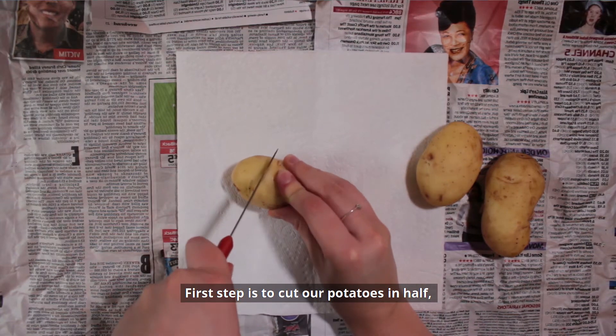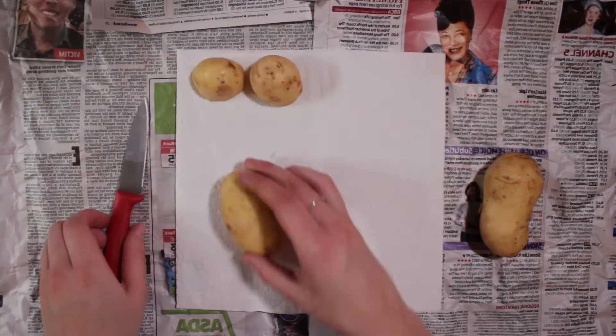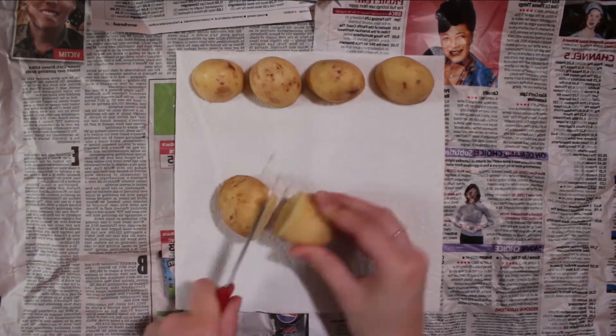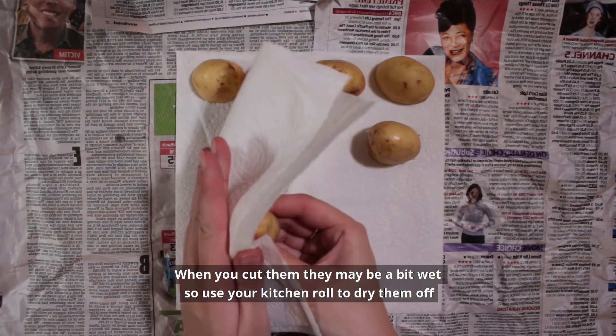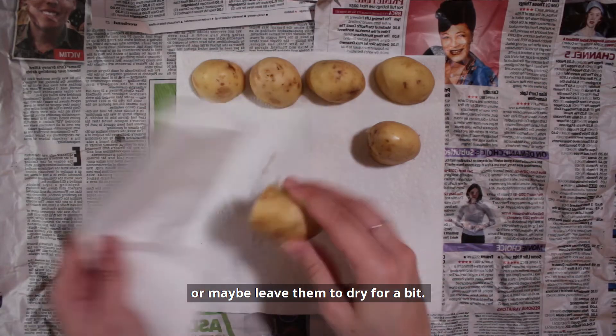First step is to cut our potatoes in half. Make sure you've got something to lean on. When you cut them they may be a bit wet, so use your kitchen roll to dry them off, or maybe leave them to dry for a bit.